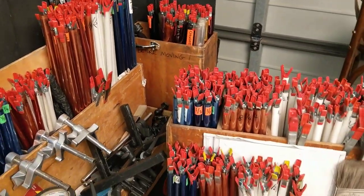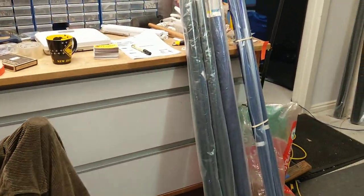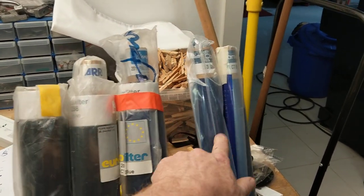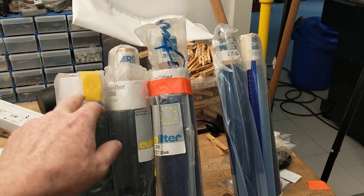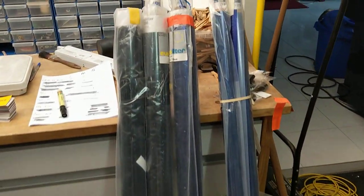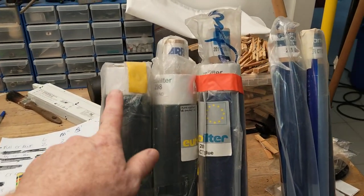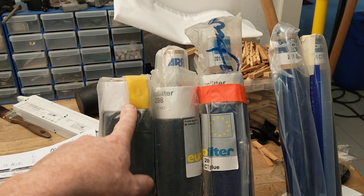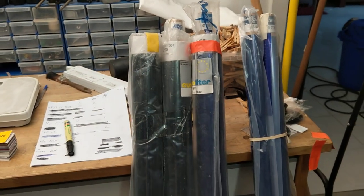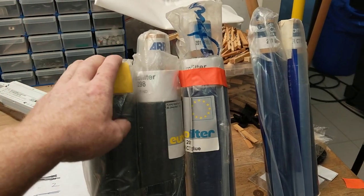Each gel sheet comes from a roll. If you're using a lot of gels, don't buy sheets — buy rolls. Rolls are dramatically cheaper because a roll is 4 foot wide by 25 foot long, so that cuts a heck of a lot of sheets. When you look at the cost of a sheet compared to a gel roll, the gel rolls will save you a heap of money.